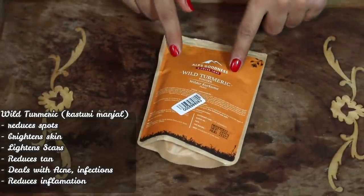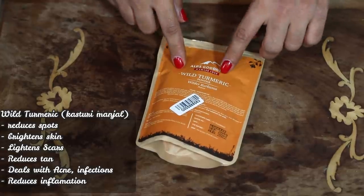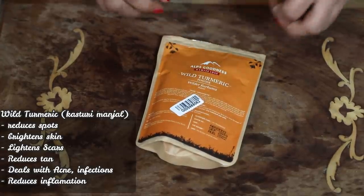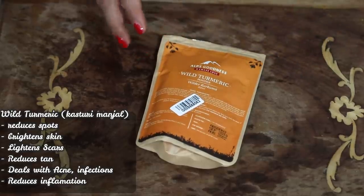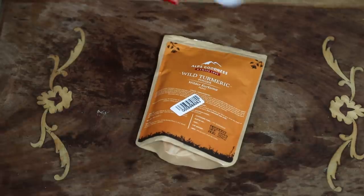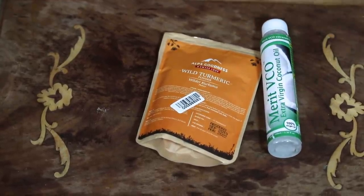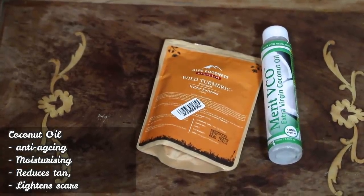Starting with the first ingredient which is wild turmeric, or kasturi manjal like it's popularly called over here. This is a very good ingredient for brightening up the skin. It also helps in dealing with a lot of skin problems, rashes, and allergies. So it's a very good ingredient to use in your DIYs. Then of course we'll be using coconut oil, which is a really good ingredient for your skin and hair.